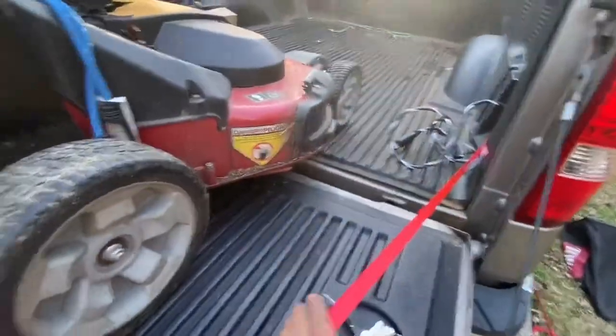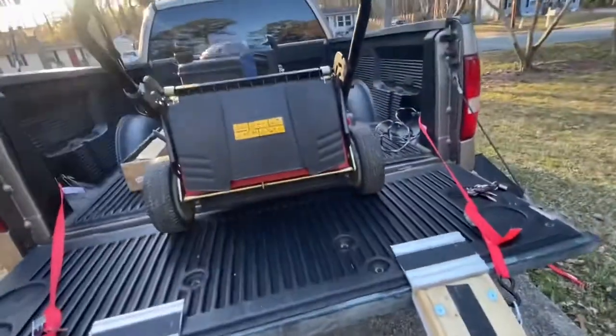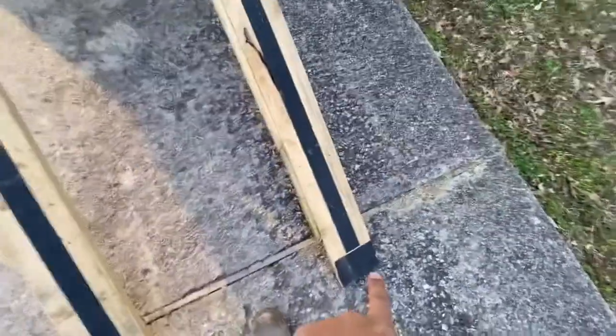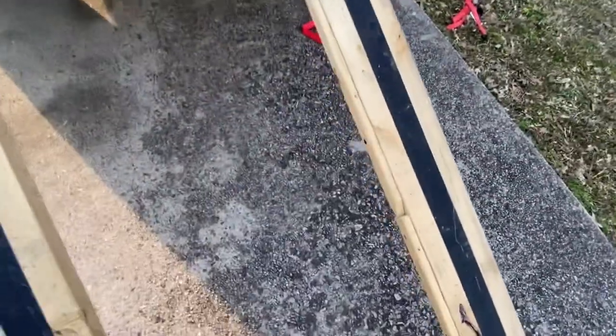I've got the tie downs, and when the mower comes back it hits. Now I ain't gonna lie — when the mower comes back and hits this, the bottom part down here kind of swings out a little bit, so I need to kick it with my feet and then it's good.